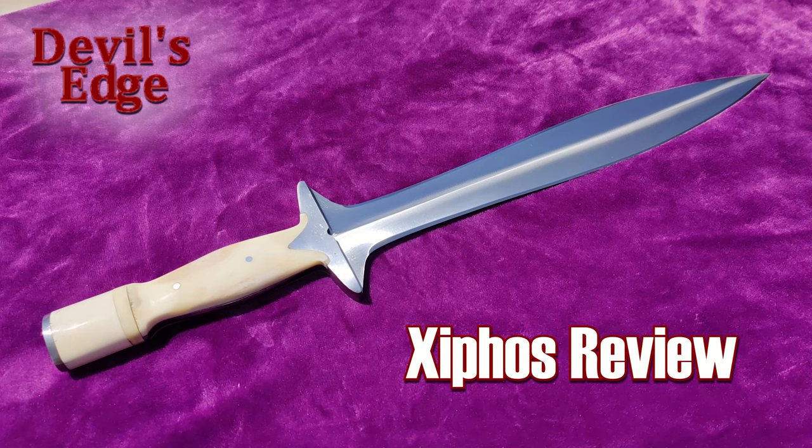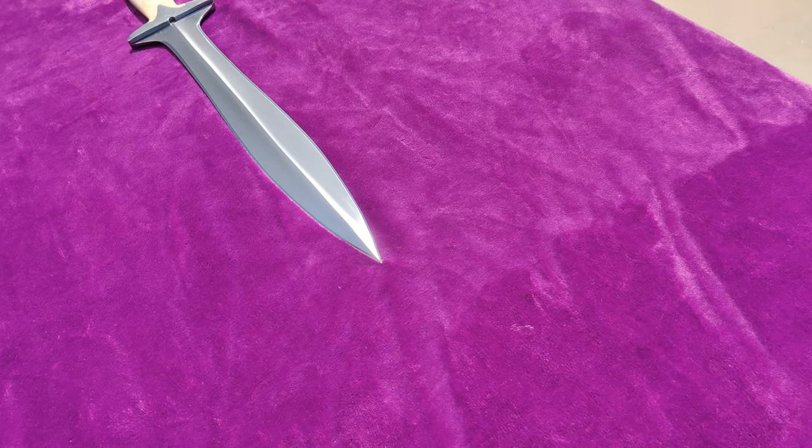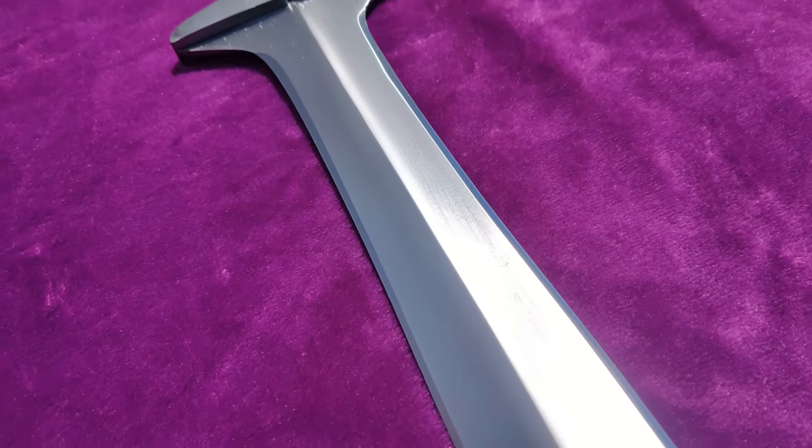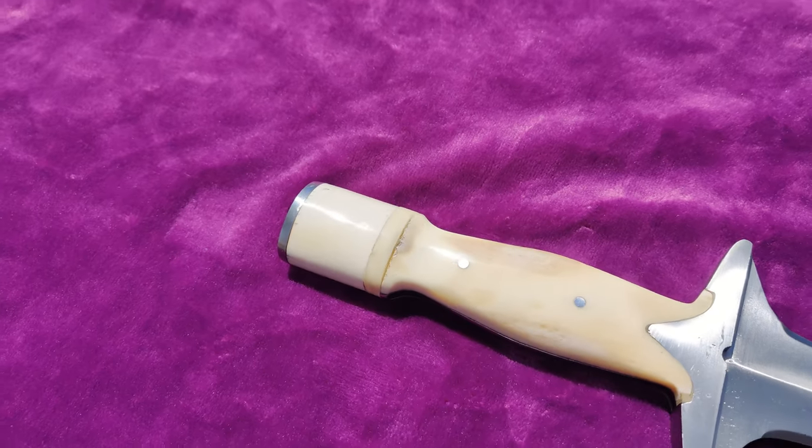$70 is not much money when it comes to buying a functional sword, and for the most part I'd advise people to run far away from any sword priced around there. Every so often, however, a bargain can be found. Is a munitions-grade Devil's Edge Ziphos one of those?